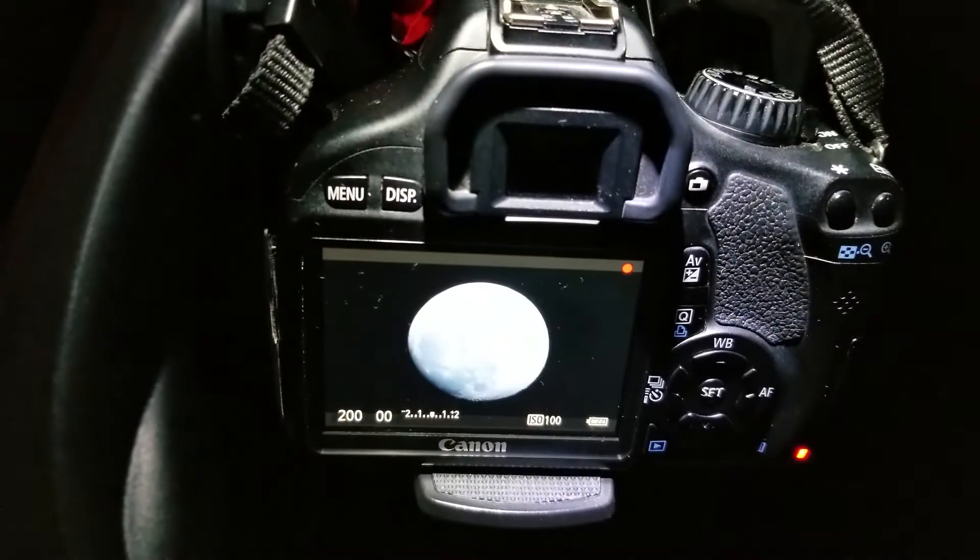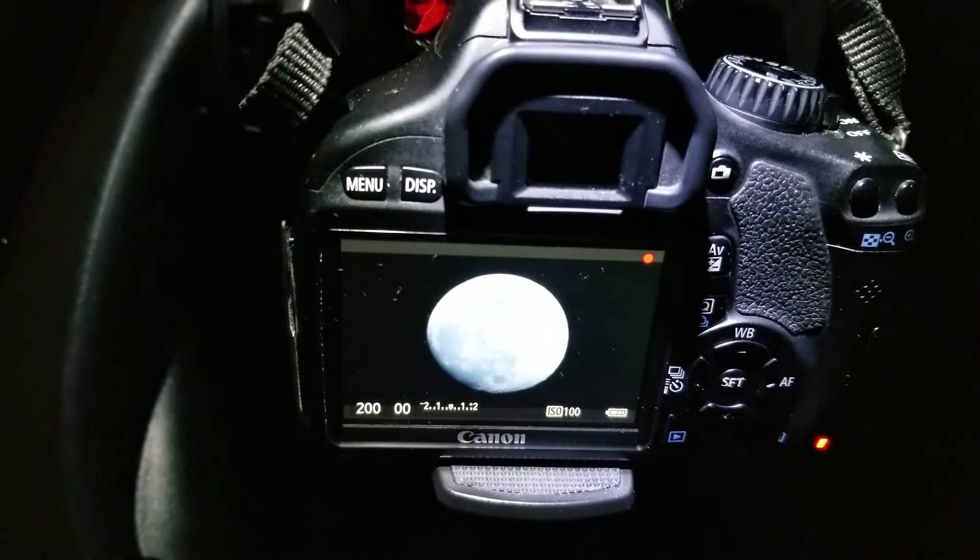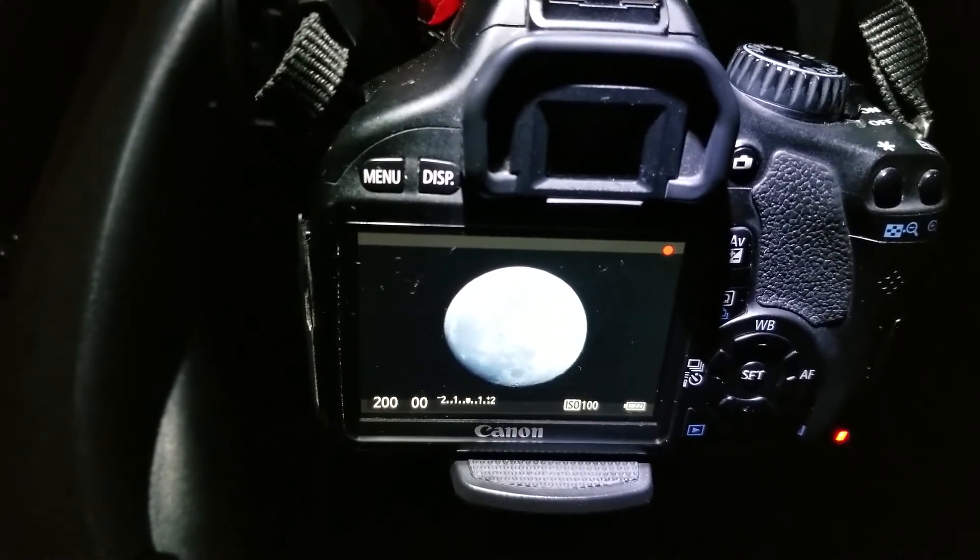Oh, it's cold out. So I finally got my Bahtinov mask and I zoomed in before trying to record this and I could see that it works pretty well. I get the diffraction spikes that I expect and I was able to get better focus, so I'm gonna take the Bahtinov mask off now and aim back at the moon. Okay, so this is the video of the moon using the Celestron 6SC telescope, the 6.3 reducer, and my Canon T2i.